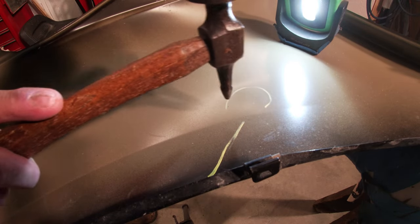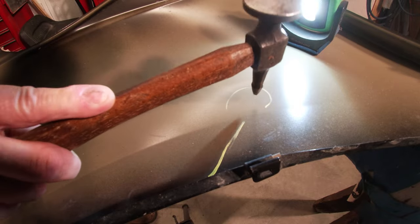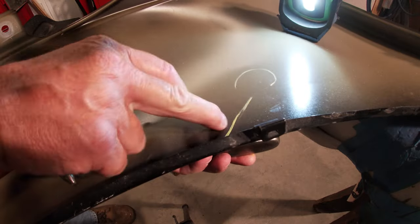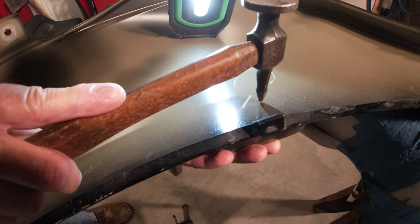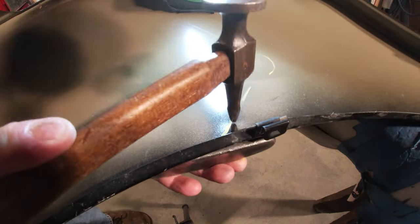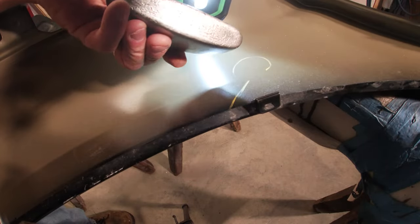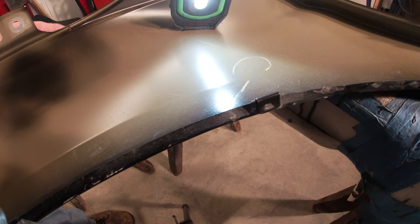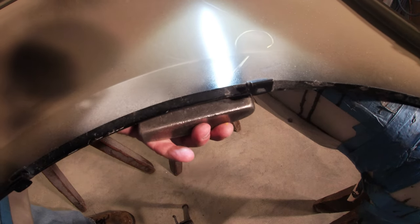Now I'm going to start working more towards the center, and then work on this crease. I'm using my heavy dolly here. Normally if this fender was on the car I'd use a light dolly — the thinner one — but being it's just kind of bouncing around, I want a little bit more support.